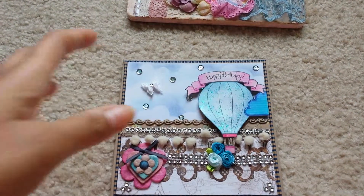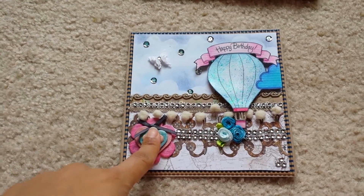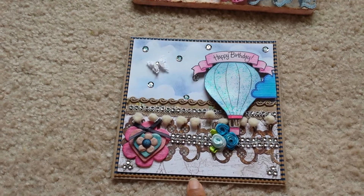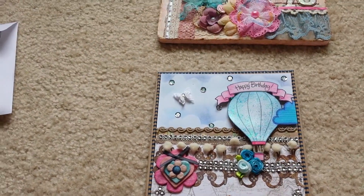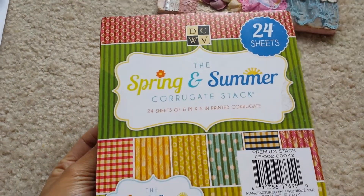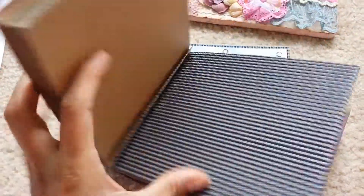This is the first one I created and I really, really like it — it turned out really pretty. This is a 6x6 card. The card base is kind of a khaki color. They're 12x12 and I just cut them down to size. It's layered with corrugated craft and blue paper — this one right here from DCWV. I got it from Joann on clearance for a couple bucks, which is a really good deal.